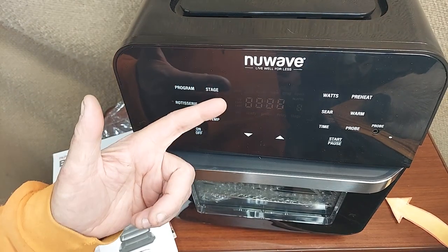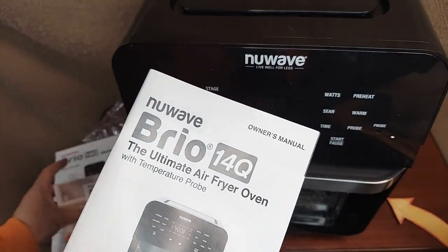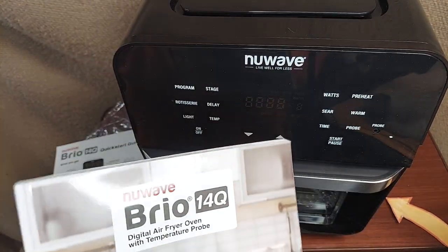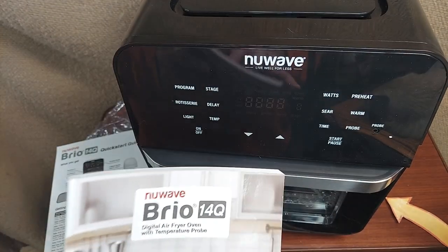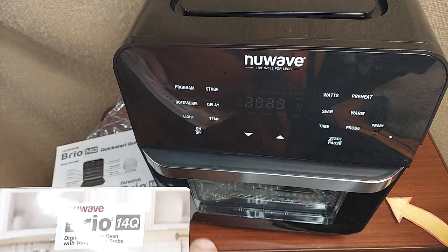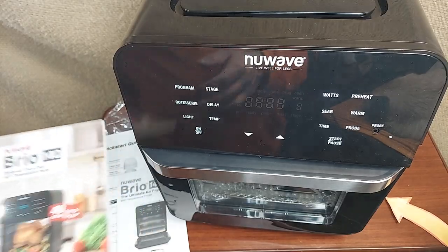Taking a look at our new Nuwave Brio 14Q — I've been looking forward to this one. It's an air fryer, but it can also broil, grill, bake, and sear. It's also a toaster oven, and it can dehydrate. It's got a rotisserie too.